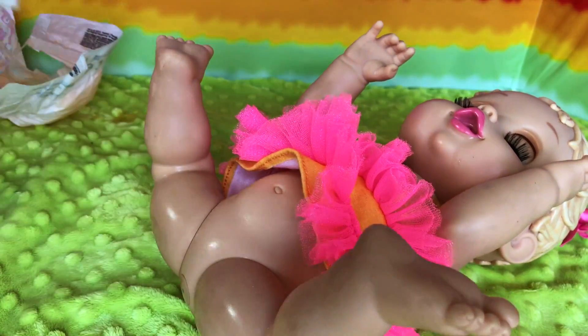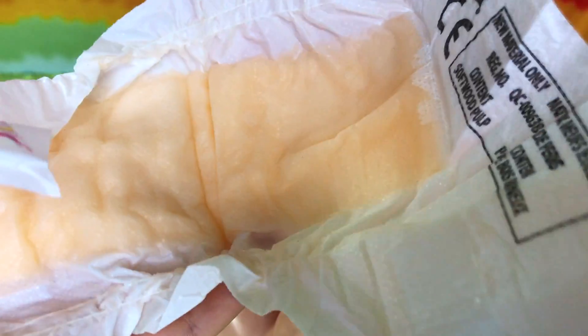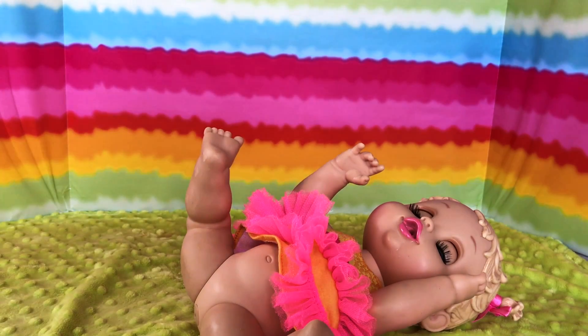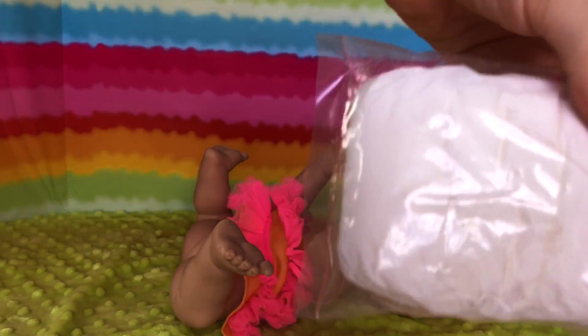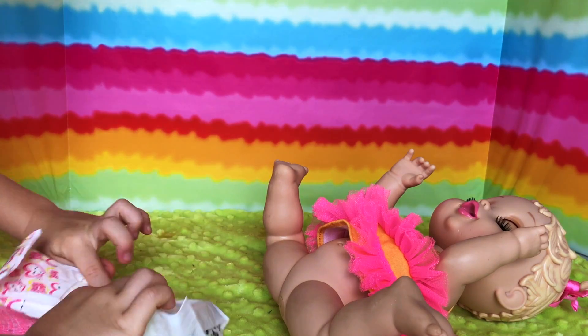This is too messy — guys, you should see the diaper! Oh my goodness, this is so soggy. Okay guys, I'm gonna put a new diaper on Maya. Here is a new diaper in the bag — okay, let's open our diaper up.